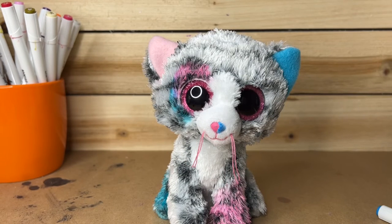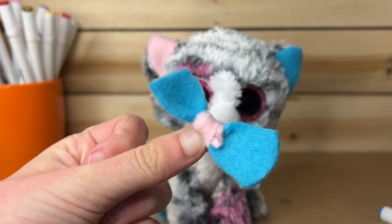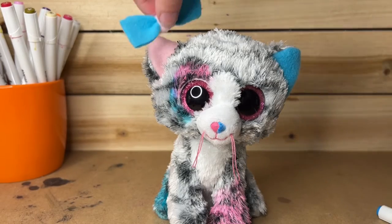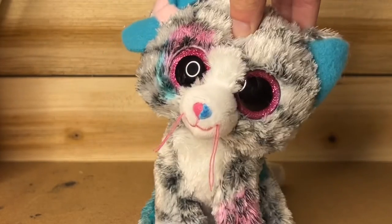You know how at the start of the video I took off the bow? Well, I made a new one — it is a pink and blue bow. So I'm just gonna go ahead and put this on her. And done! Our custom is complete. Here is the full view of her.